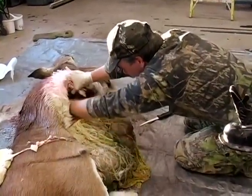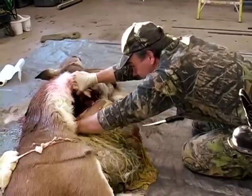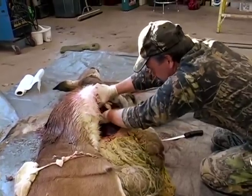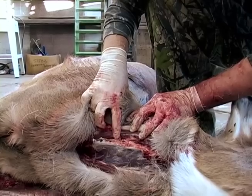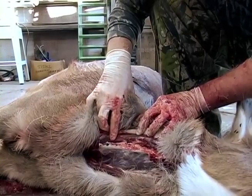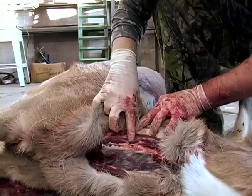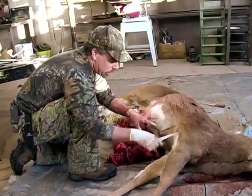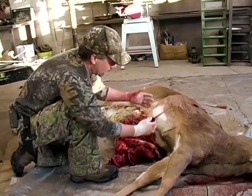Now I'll flip this deer over so I can cut the other side of the diaphragm. These dark spots along the esophagus area are lymph nodes. If you're going to save the meat on the neck — which is good meat but kind of difficult to get to — you're going to want to make sure that you cut out all the lymph nodes around the esophagus. There are also lymph nodes in the legs of the deer that I'll show you later. You want to make sure all the lymph nodes are cut out because they'll make the meat strong. Now I've pulled everything out of the inside of this deer, left the chest cavity intact, left the skin on, and didn't cut through any of the bones. I've pulled the large intestine out from the anal area.